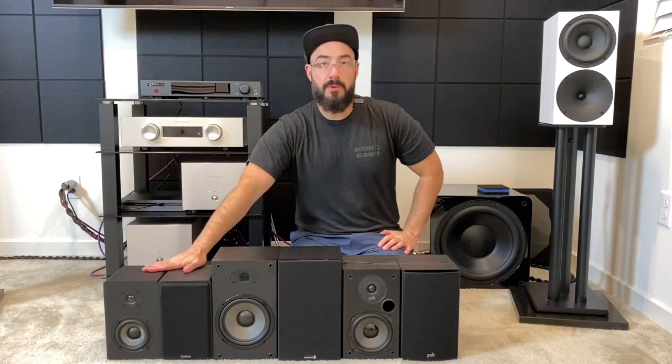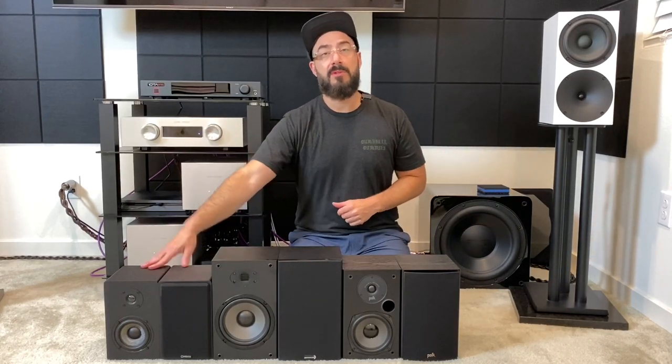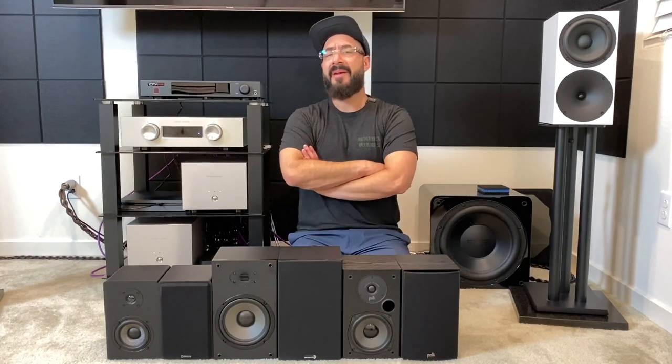Let's get into the sound, starting with high-end frequencies. The Micca MB42X has a sharp top-end sound — it's the most forward, the brightest, and has the largest soundstage, believe it or not. The Dayton B652 Air, on the other hand, is the smoothest sounding, with a slightly smaller soundstage that stays between the speakers. The MB42X's soundstage extends out beyond the speakers. The Polk T15 is somewhere in the middle — not sharp, not smooth, but on the forward side of neutral, a little bit bright.